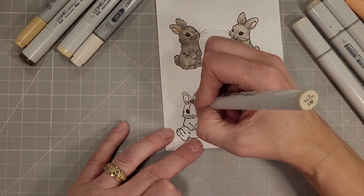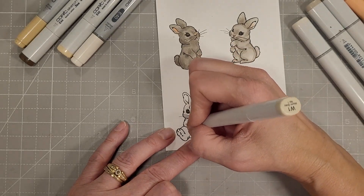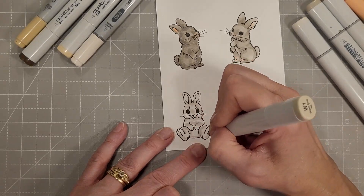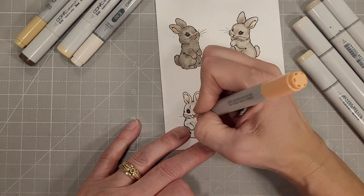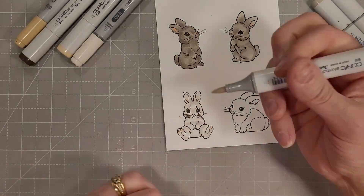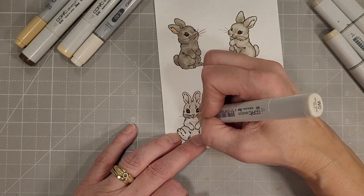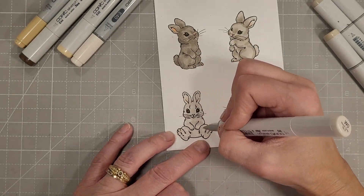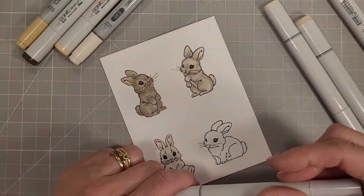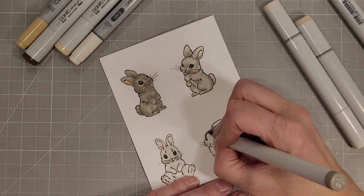For our third bunny we're using W1 and W0. I'll add a little bit to each of the lowlight areas and come back in with W0 to blend. This bunny is going to look more like a white bunny. I also put some pink on his little toe bean areas — I thought that was just the perfect little touch.